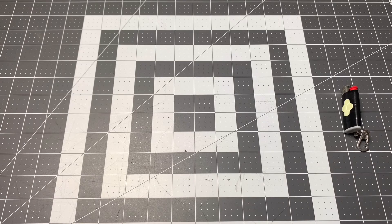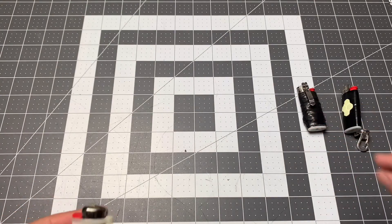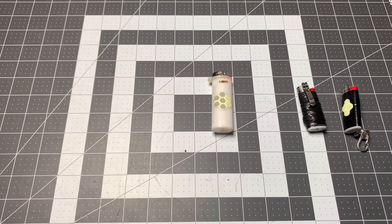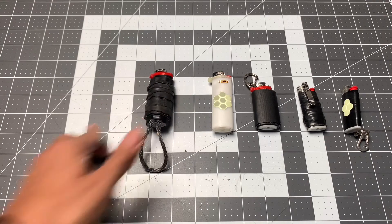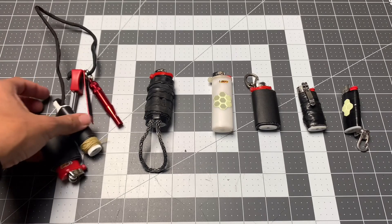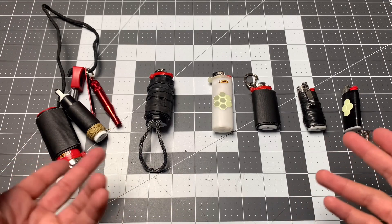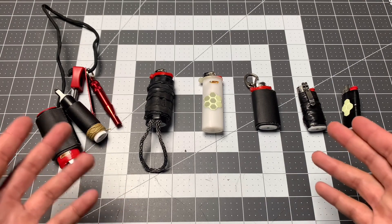Those are my favorite mods, at least for BIC lighters. There are a couple things that can be done with other lighters and some cool lighter hacks I want to share another time. If you have any lighter hacks or lighter mods you like, or anyone you want to suggest who shows good videos of that, drop it in the comments — I'm always looking to see what people like to do with their everyday carry stuff to make it more useful and specific to their needs.